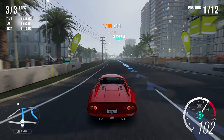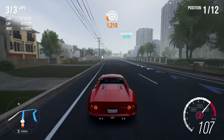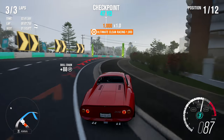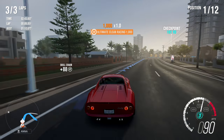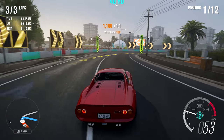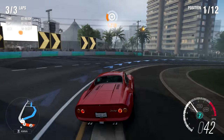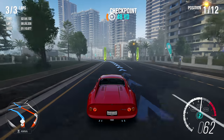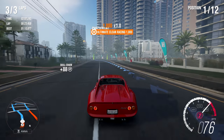Now that I'm in the lead I'm barely getting any points — just about a thousand for clean racing every now and then. The game sees ultimate clean racing and only gives a thousand points. That's going to end unless I do something like crash through things to stack up points. The worse I drive, the more points I get.